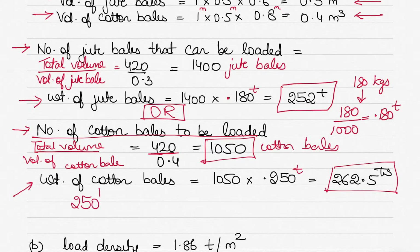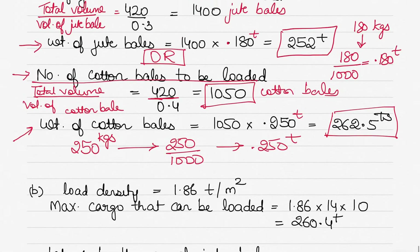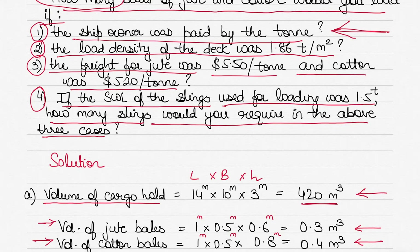Where does 0.250 come from? Each cotton bale weighs 250 kilograms; converting to tons gives 250 ÷ 1000 = 0.250 tons. Again, we convert to tons because that is the unit used to calculate the payment to the ship owner.